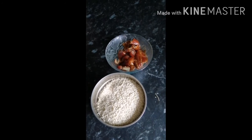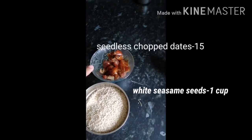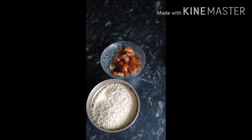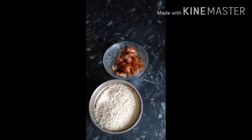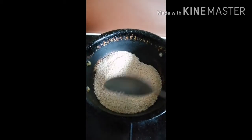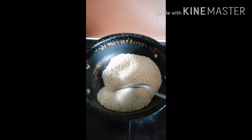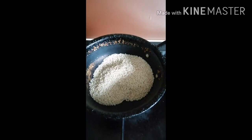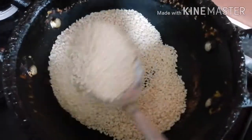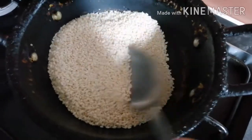For that you need white sesame seeds and dates — these are seedless dates and I took 15 dates. Take a pan and dry roast the white sesame seeds on low flame. We need to stir them every 20 seconds. You can see they are changing color.